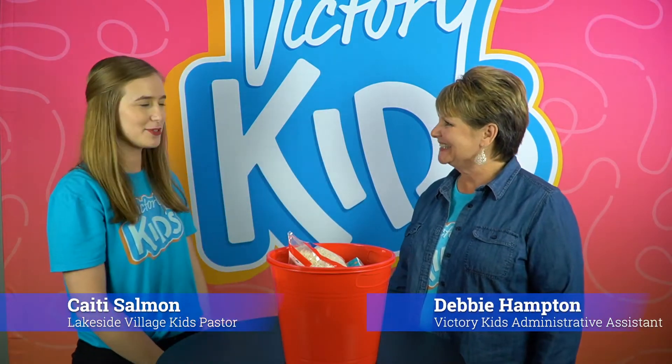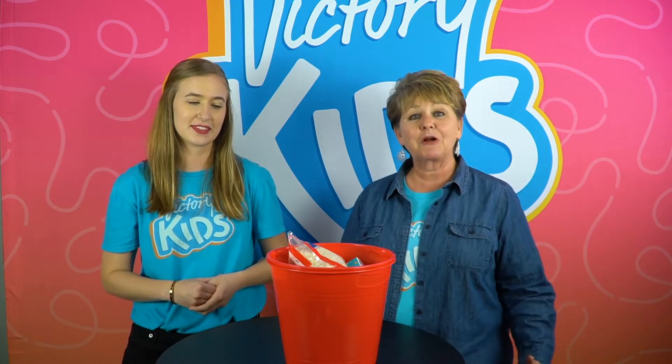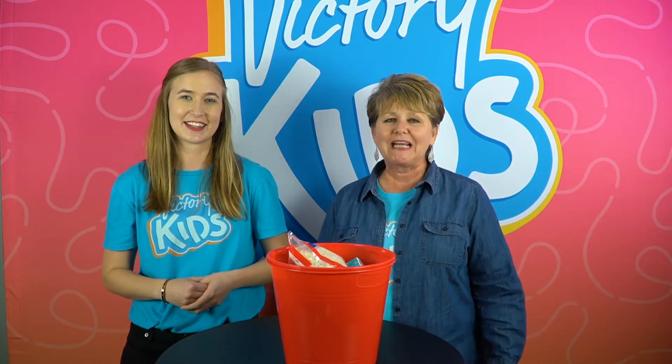Hey Pastor Katie, how you doing? I'm doing real good, Miss Debbie, how are you? I'm good. Hi Victory Kids Live! We have a fun thing that we want to show you today that has to do with our big God story. We're learning this week about Jesus' touch.